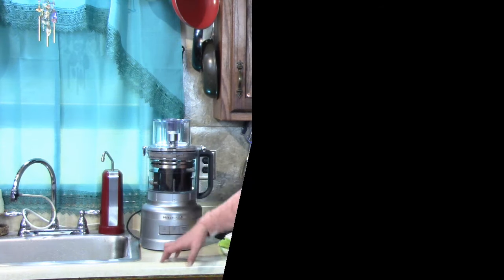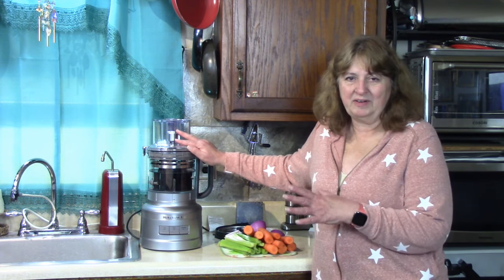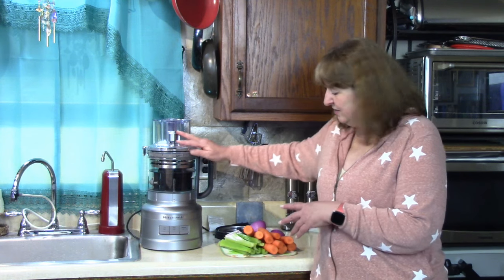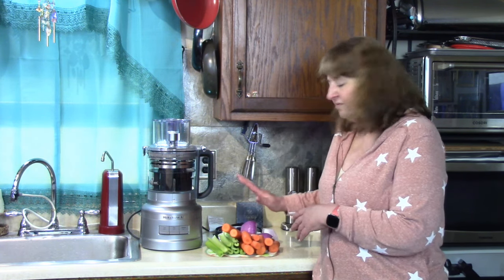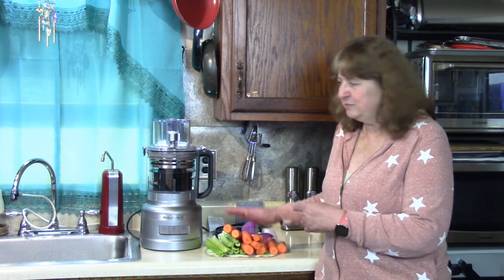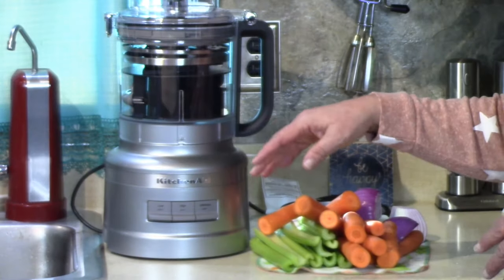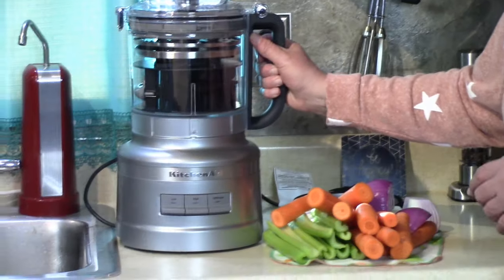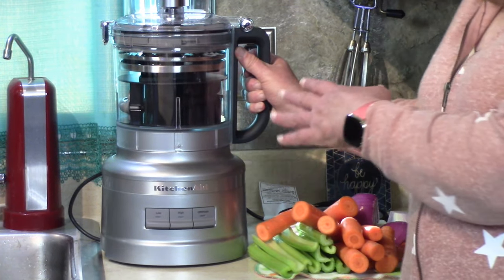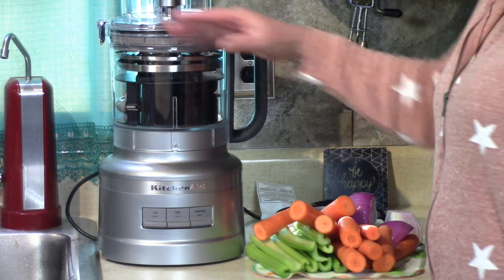To end this unboxing video I wanted to show you a little more of the power of this machine. Since I was getting ready to make some soup today, I thought I'd show you how to cut up these vegetables using the slicing blade. I hope that helps you see how the machine works. I won't show every single blade today, but we will in the future when we make other things.